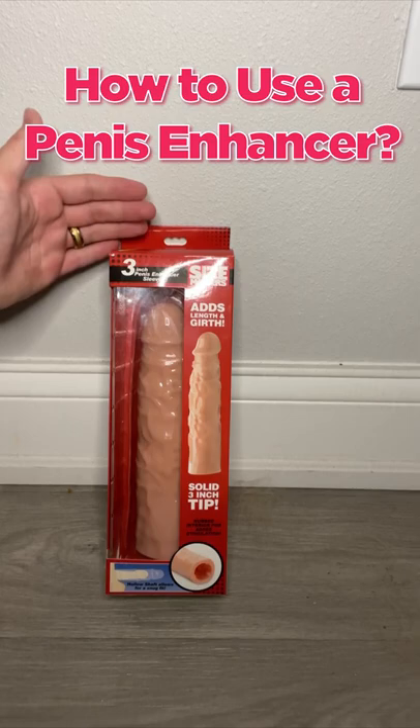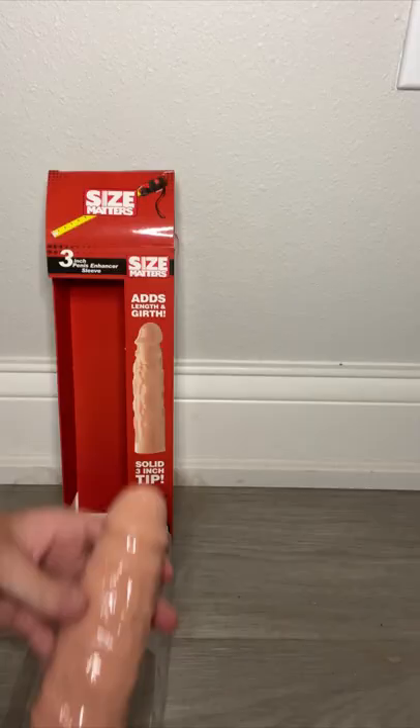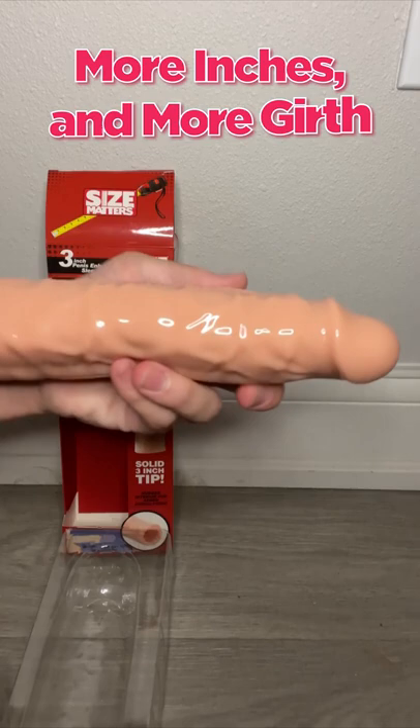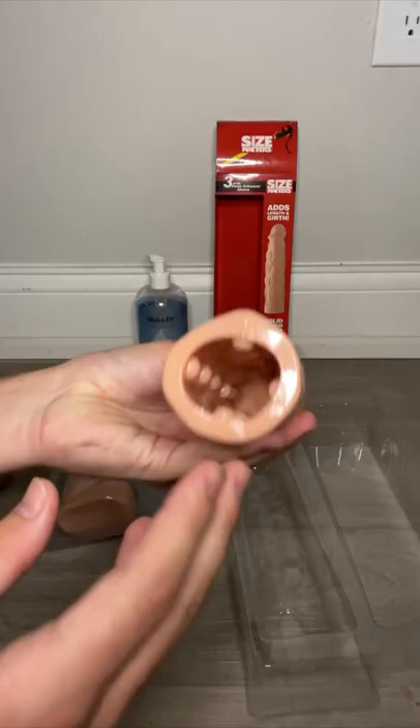Hello everyone, I'm John Max, and I'm going to teach you how to use a penis enhancer. I have here the 3-inch penis enhancer sleeve, and there you have it, out of the box. This is a penis enhancer, and basically it's for adding length and girth to your penis.